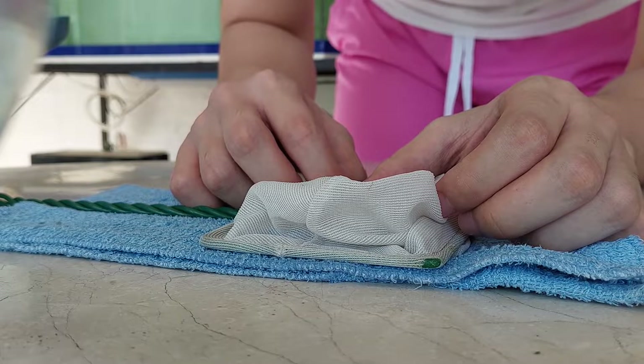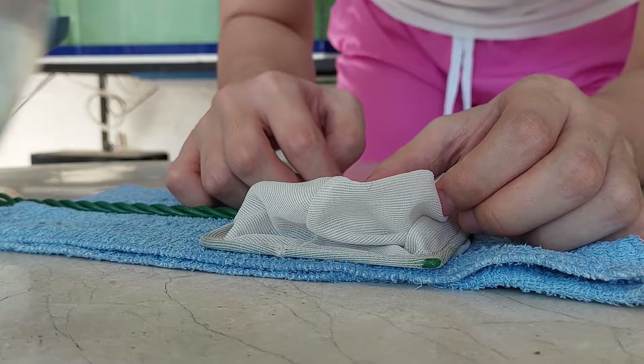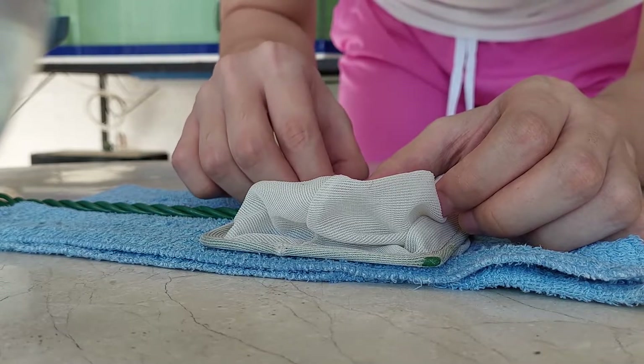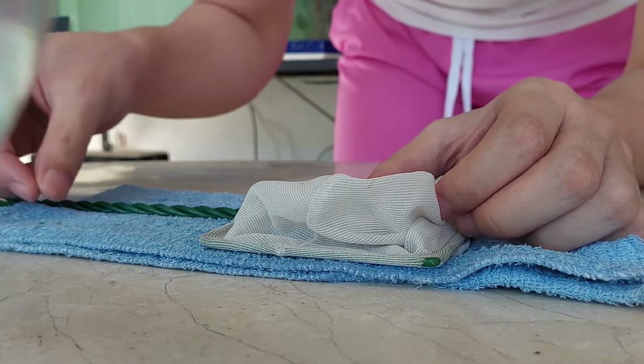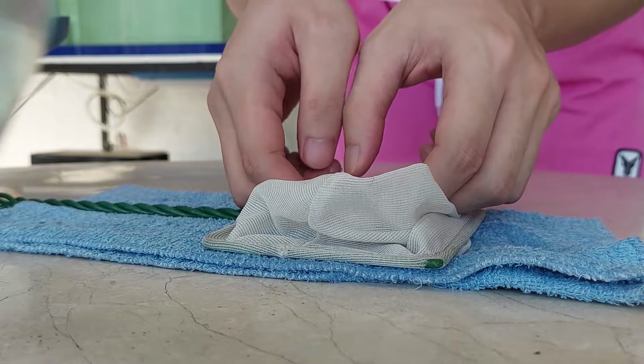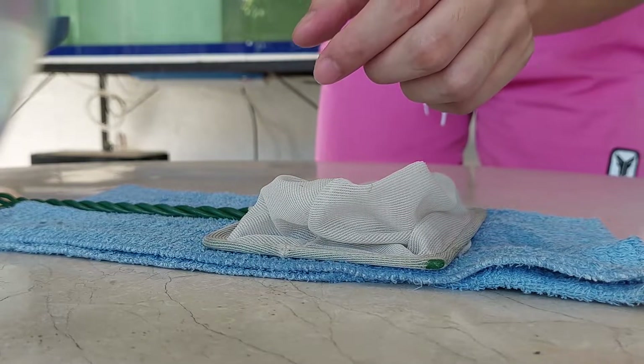Once you're done removing the fish lice, make sure to gently return them to their quarantine tank. Here I'm about to show you guys how the fish lice actually look like outside of the water.